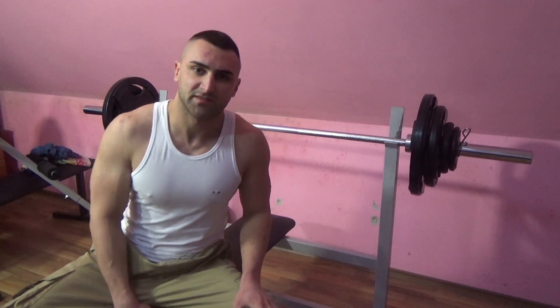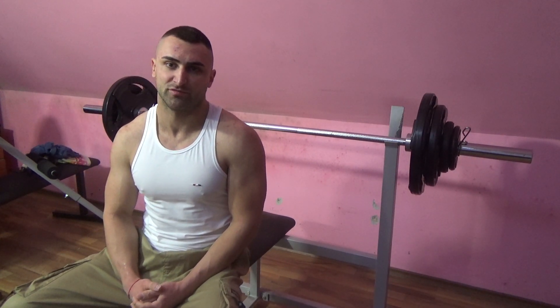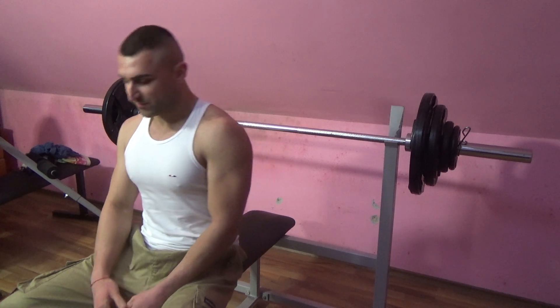This is going to be my third set, and I want to show you the full range of motion on the flat bench press from a different angle. Let's start the set. I'm going for 10 reps again.